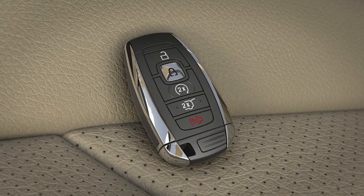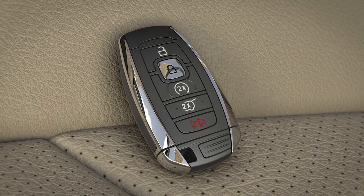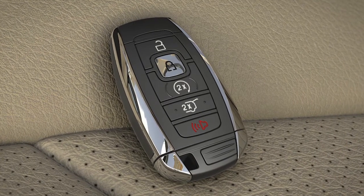One more thing: to help prevent locking the key fob inside of the vehicle when using the door lock, depending on how the vehicle is set up, if left inside you may hear a horn chirp indicating the fob has been left in the vehicle and the doors will not lock.